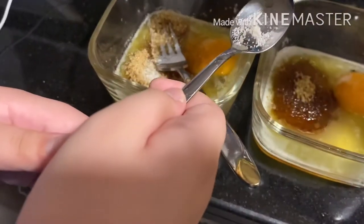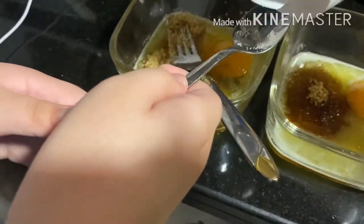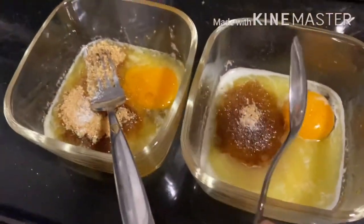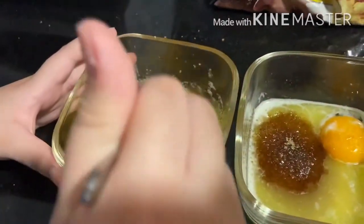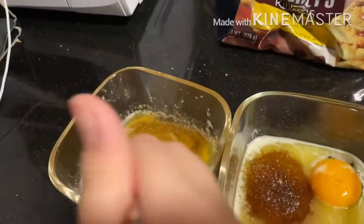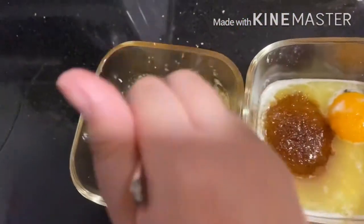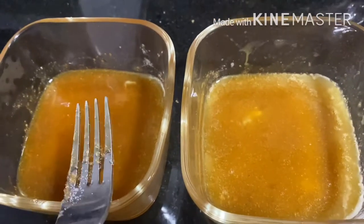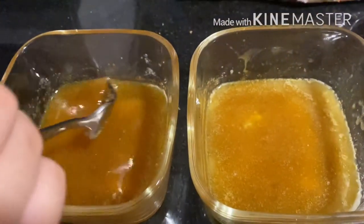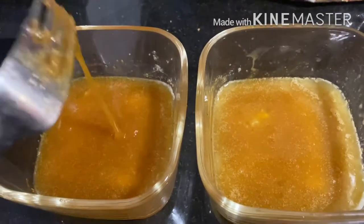Now we're adding only one-eighth teaspoon of salt, which is very little. Alright. Now, what do you have to do, Maria? Now we have to mix the ingredients until it becomes a darkish brown mixture. So now we have mixed the ingredients and we have made a very light brown mixture.